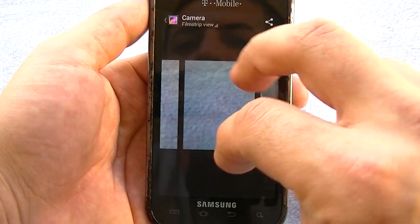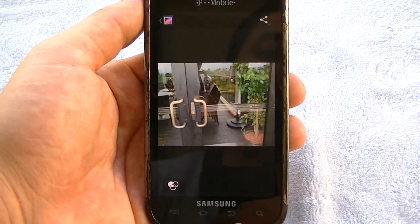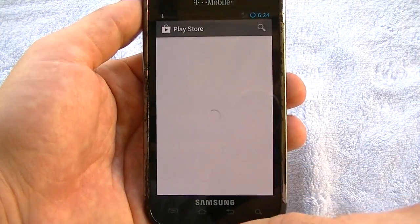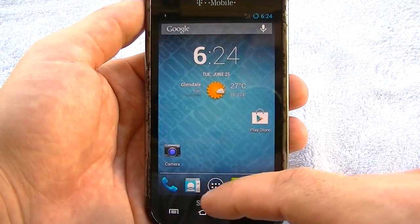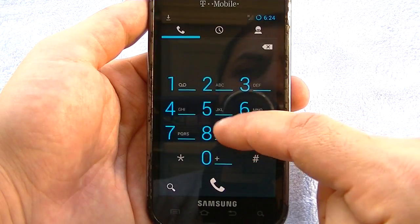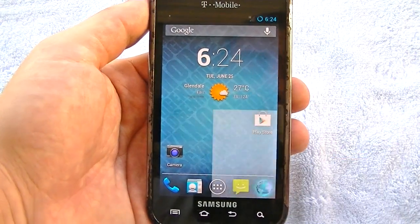Swipe over to get my pictures. I can swipe up and get rid of the pictures, undo it if I want to get them back. The Play Store is perfectly fine, perfectly functional. I'm just updating Google Search right now so we can get Google Now operating. The stock Jelly Bean dialer, the browser — really good.